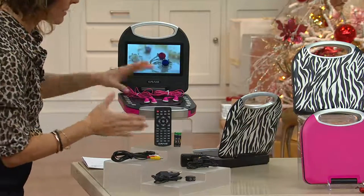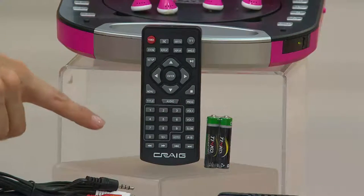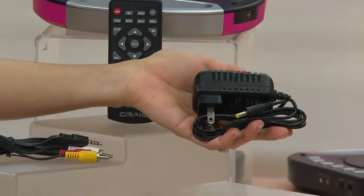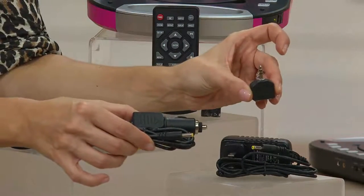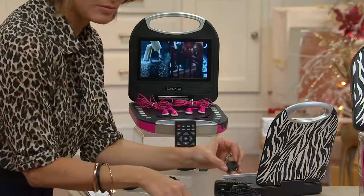You get a remote with batteries included so you can use it right away, a wall charger, and a car charger. It's got a four-hour rechargeable battery so you can charge it up and go cable-free. For longer trips, you've got that car charger, and the splitter gives you dual headphone inputs.